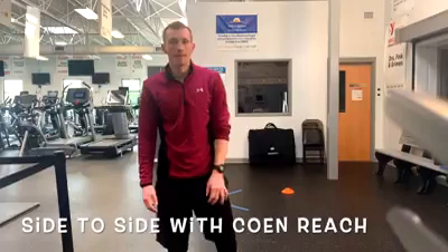Another different variation that you can do with this setup is going side to side, in and out, with a cone reach.